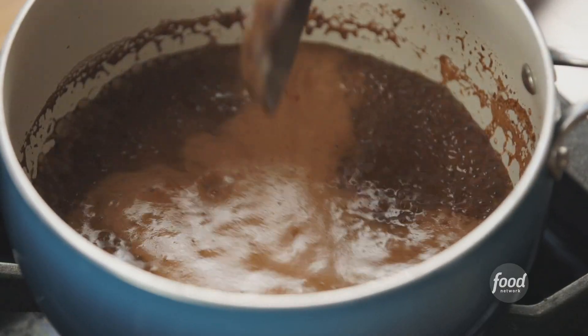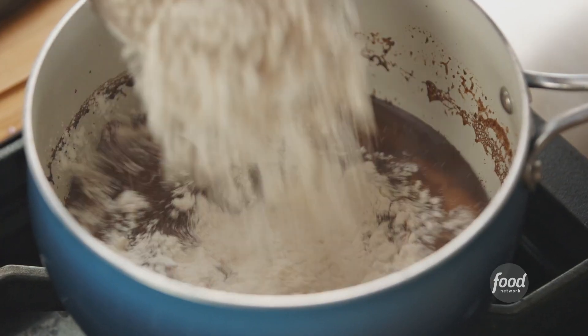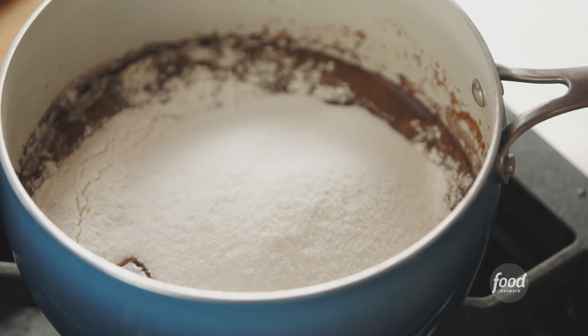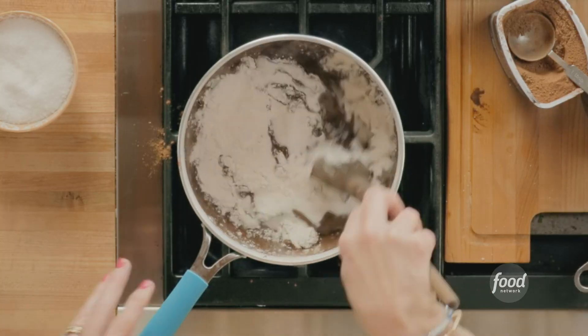This is looking great, so I'm going to turn the heat off and add the dry ingredients right into the saucepan — a cup of self-rising flour, a cup of sugar, and a little pinch of salt. Then stir it around.